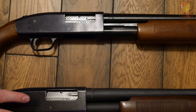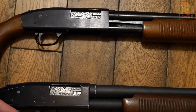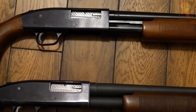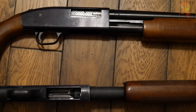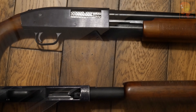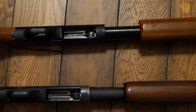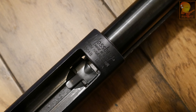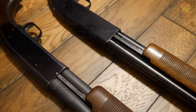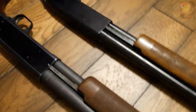On the bottom we have a Mossberg 500 and on top another Mossberg 500. The bottom one is pre-1968 and the top one is post-1968. To identify them: the bottom one is marked 'Mossberg 500A,' with the 'A' designating 12 gauge. The newer one on the bottom of the receiver is marked 'Mossberg 500AB,' with the 'A' also indicating 12 gauge, allowing you to identify the shotgun shell used.